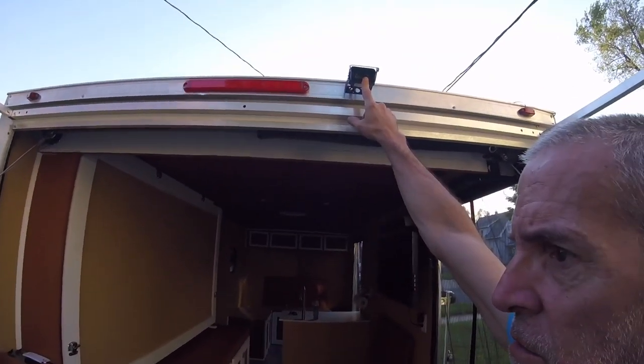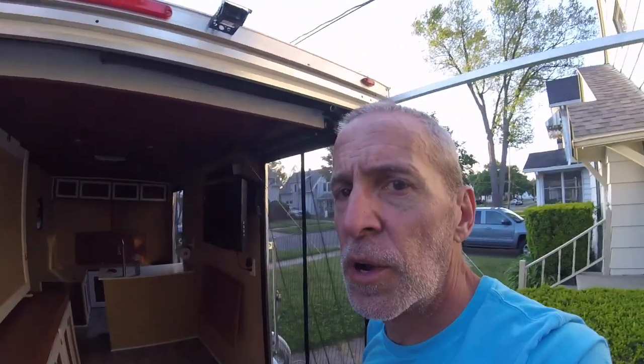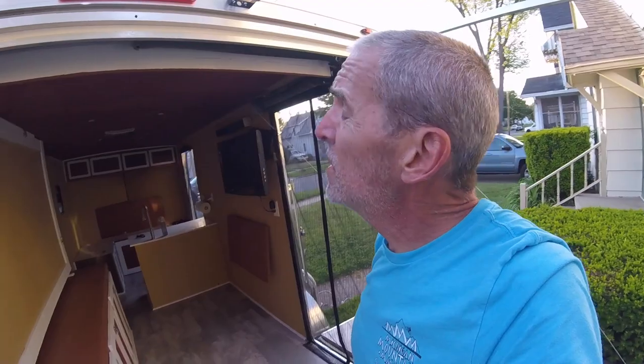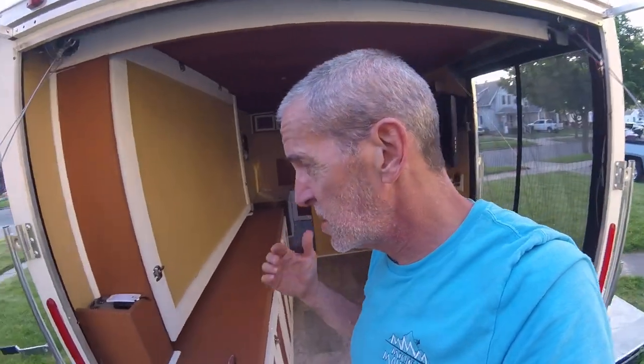Moving forward — there's a wireless rear-facing camera for when I'm driving. It allows me to see traffic behind me and lets me back into spaces a lot easier. The reception is not the most awesome, but it works.